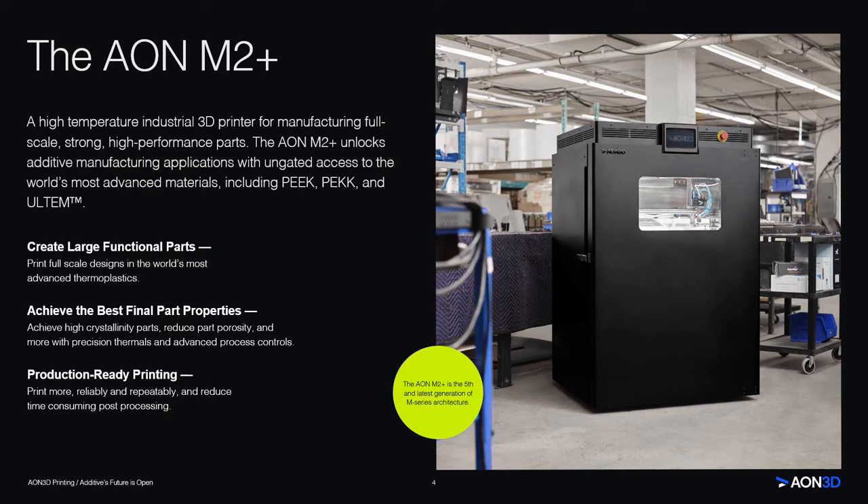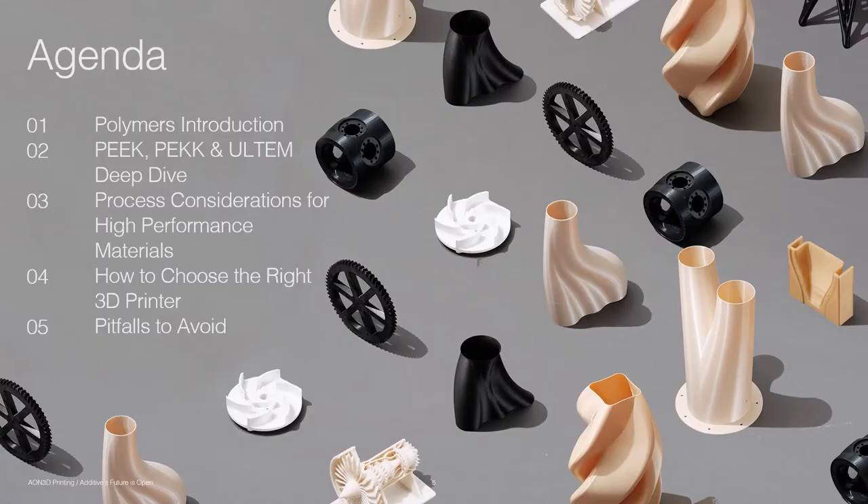The large build volume allows you to create large functional parts. Configurable process parameters allow you to achieve the best final part properties, and many of our features are aimed at printing more reliably and repeatably while reducing time-consuming post-processing. Today, we are going to give you an introduction into thermoplastics, teach you about three of the most prevalent high-performance materials — PEEK, PEKK, and Ultem — tell you about the challenges you might incur while printing these materials, and also the hardware requirements to do so successfully. Now I'm going to hand it off to my coworker, Viv.